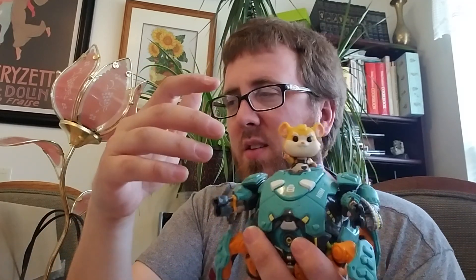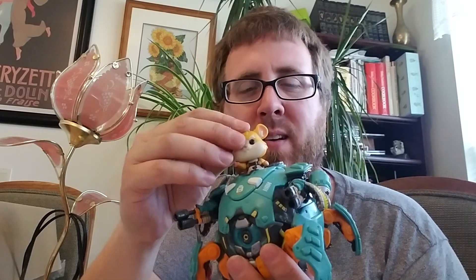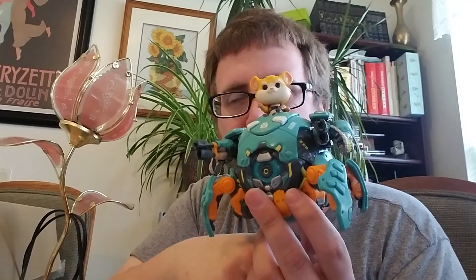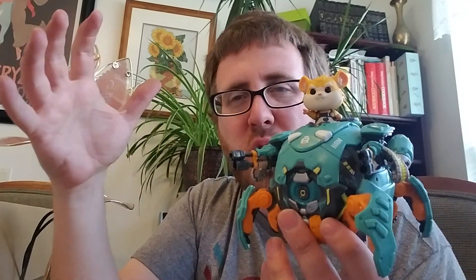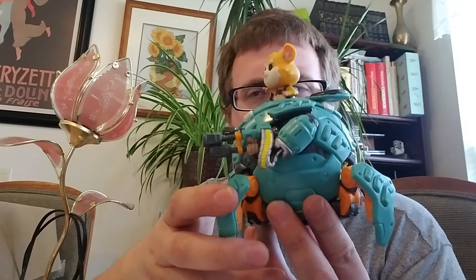I do like that a lot, but I wish the cockpit area would have been lower. I always display my 6-inch out of the box. When kids come over, this might be missing, so I'll be very careful to make sure it's not lost. Still cool, still glad I got it. Wrecking Ball is one of the newer characters, so I'm surprised they did it already.